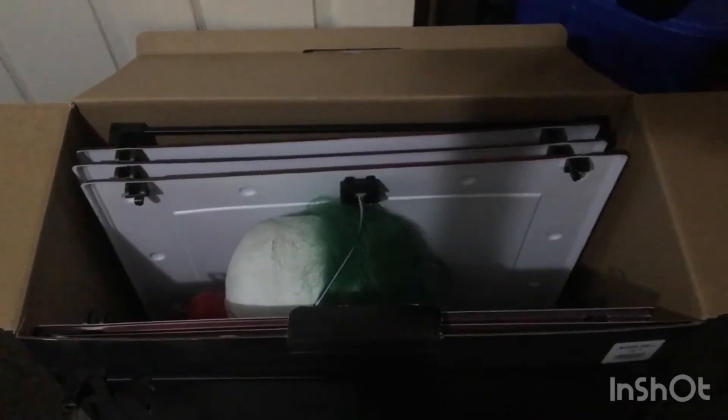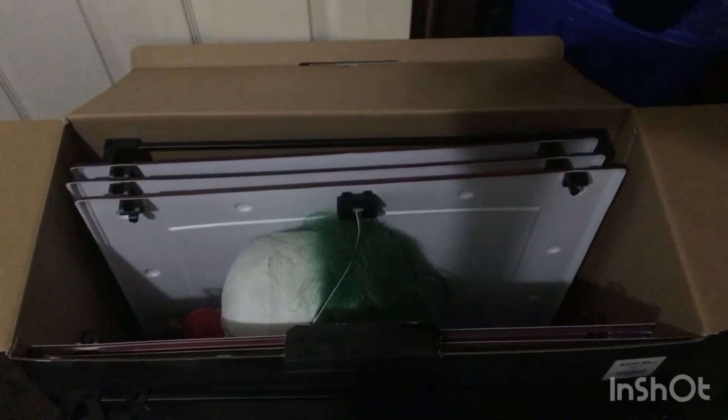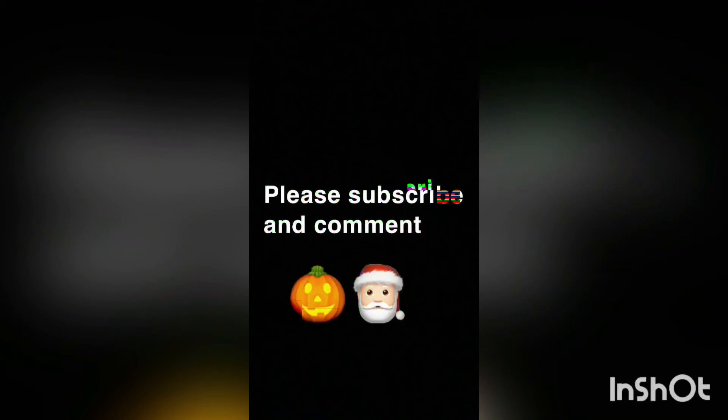That's all I wanted to say. Thank you, please subscribe and comment, and I'll see you in another video. Thank you for watching and check out more from Halloween Man 2002.